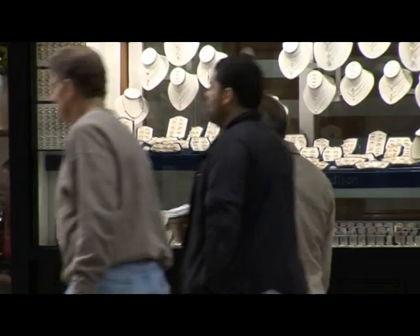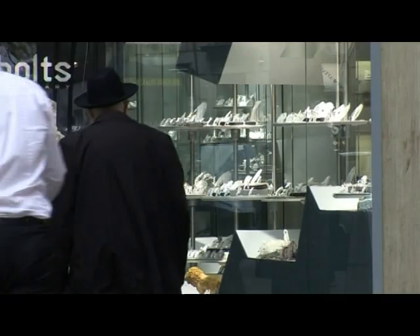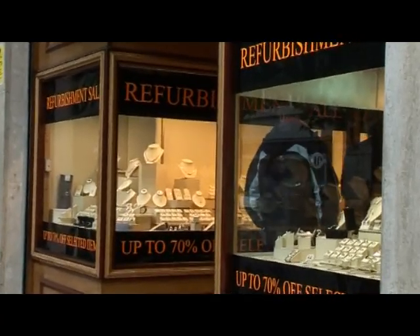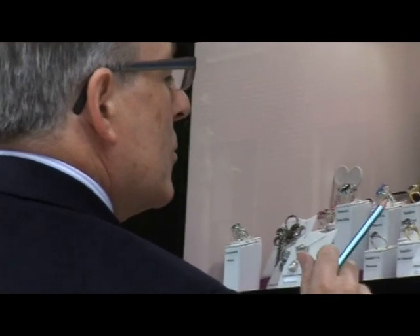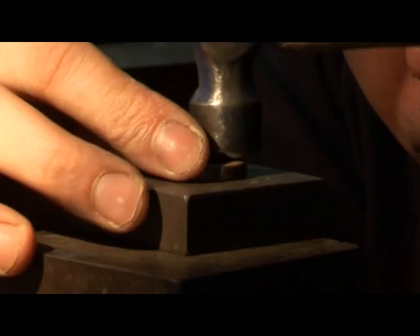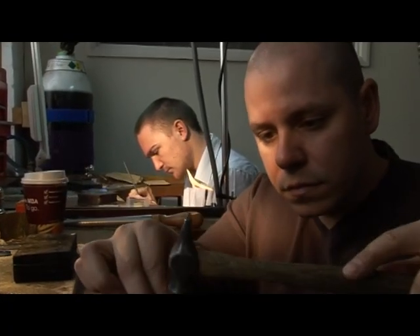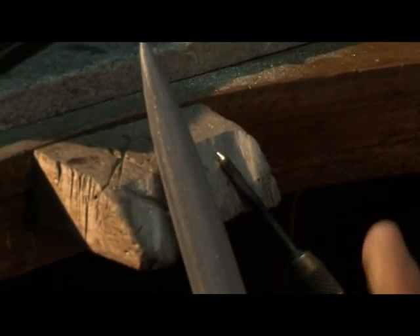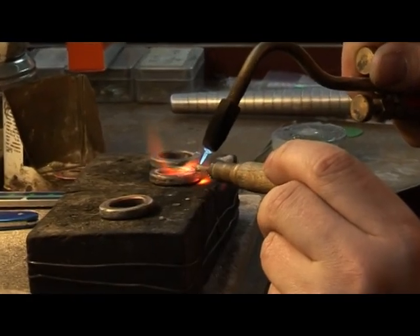The great thing about Hatton Garden is that you're in the centre of the jewellery quarter of London. Historically, jewellery has been made here for centuries. 98% of the jewellery we make is made within 250 yards of where we're seated now. And when you go into these workshops, it's like going into something from Dickens — you're seeing tools that were used 200 years ago. It's absolutely fascinating.